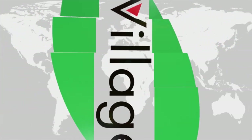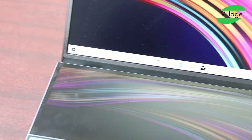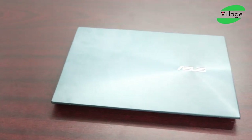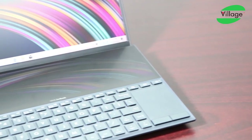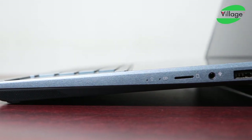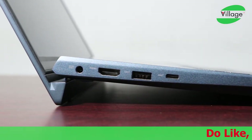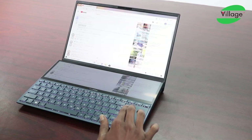I will show you the ASUS ZenBook Pro. This is the prototype one. ASUS is introducing the ScreenPad Plus, a full-width secondary touch screen display.